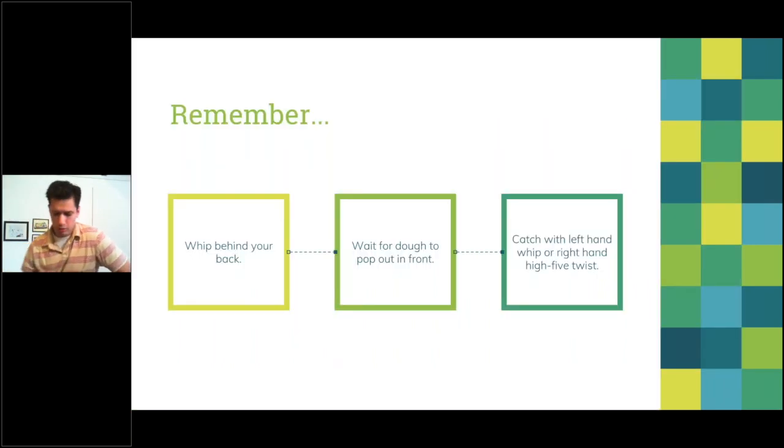That is behind the back! Key things to remember: do a whip motion, wrap your arm behind your back, wait for the dough to pop out, and catch it with the left-hand whip or the right-hand low five twist position. All these videos are available in the video section or search 'Pizza TV' on YouTube for slow-motion breakdowns. Coming up later we'll discuss ways to join the US Pizza Team and upcoming events.